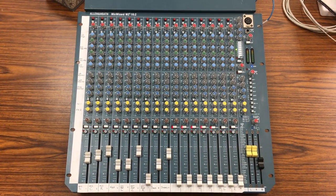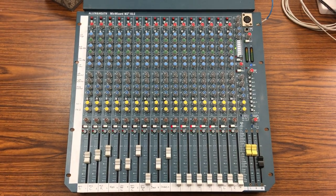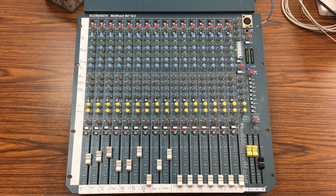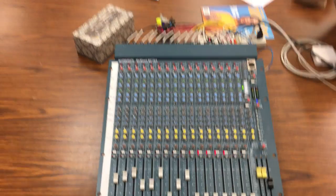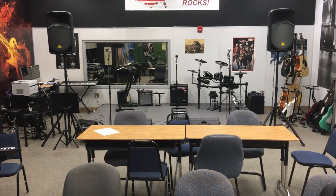Hey everybody, I'm going to talk to you today about how to operate a typical small format mixing board like this one we see here. This is an Allen & Heath Mix Wizard board from the mid-2000s. What I've got going on here is a classroom, and up on the stage in the front we've got all these different sound sources.